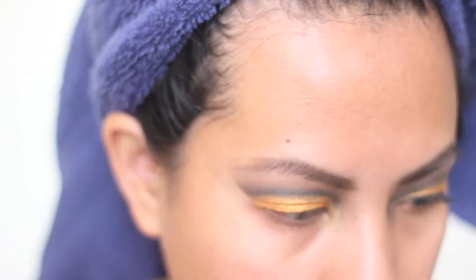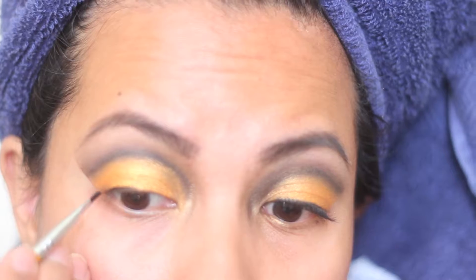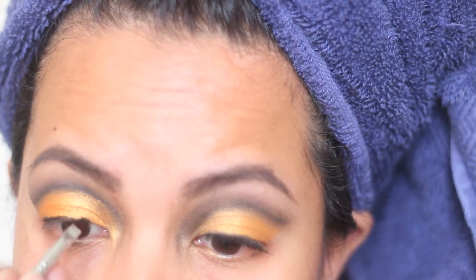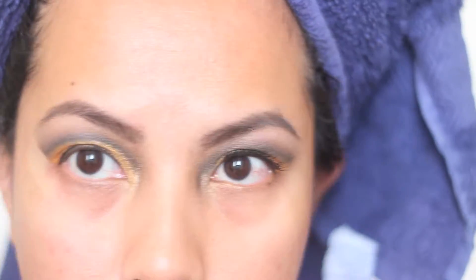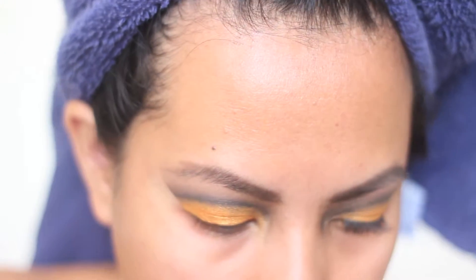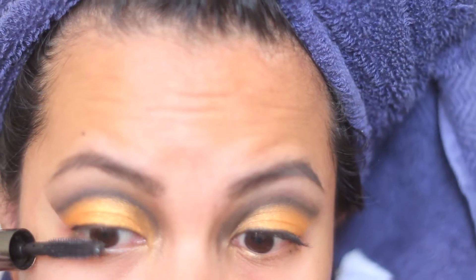I'm taking a black gel liner and simply lining my eye — I'm not winging it, just following my lash line to create a thin line, which is going to help cover the lash band of the false lashes that I'm going to use.